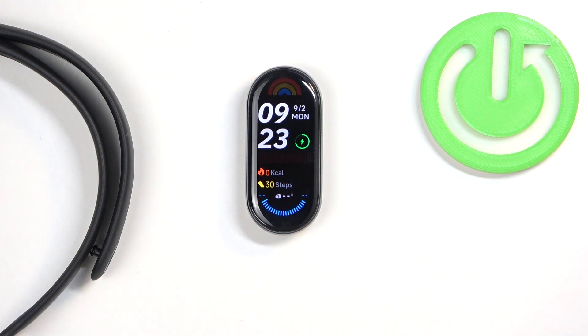Welcome! In front of me I have Xiaomi Smart Band 9 and I'm going to show you how to factory reset this Smart Band by using the system settings on it.